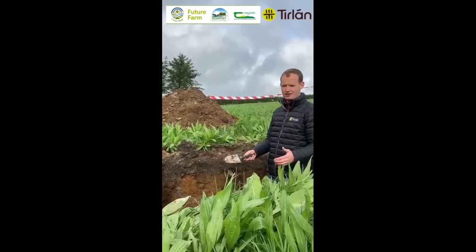My key message here today is that Stephen's focus on soil fertility and soil health is driving grass growth and nitrogen use efficiency on the farm and reducing losses to the environment.